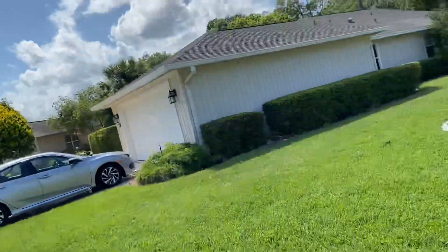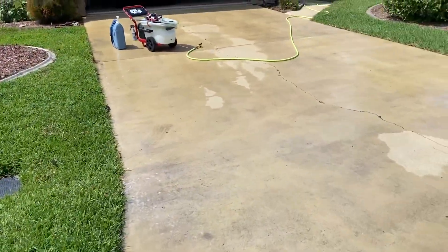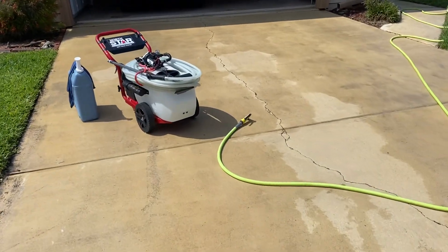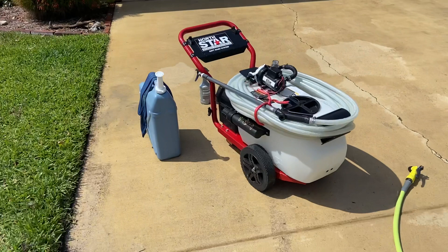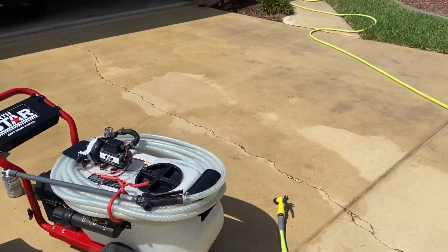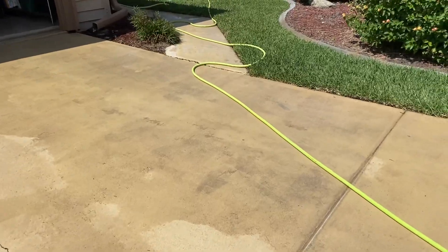SH degrades over time, so you want good SH, decent roof surfactant, a 12-volt pump, a ladder, and a couple of wash tips. Get a Flexzilla hose with a little hand sprayer, keep your surfactant in a jug, and put some oxalic acid in a pump-up sprayer.